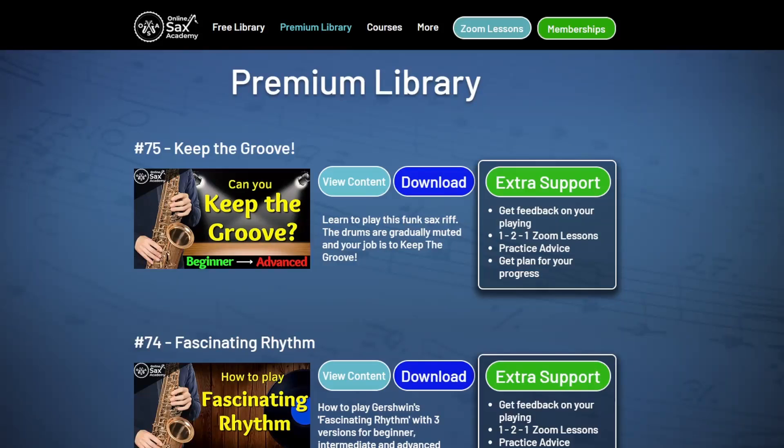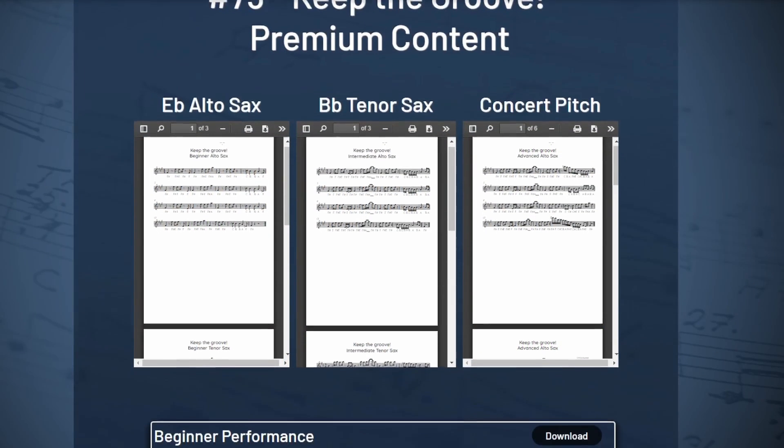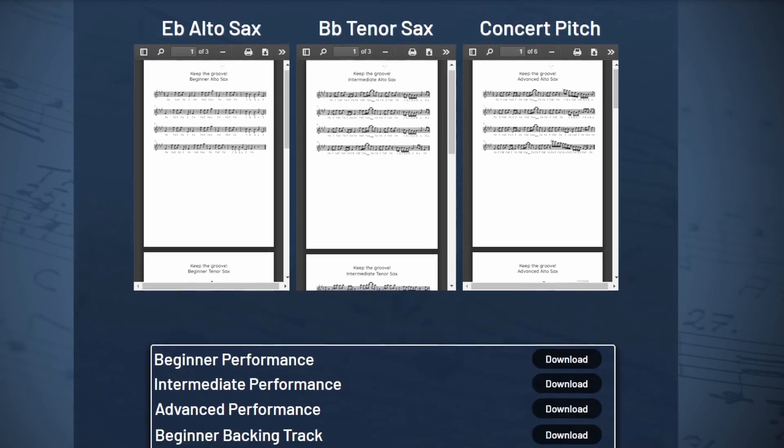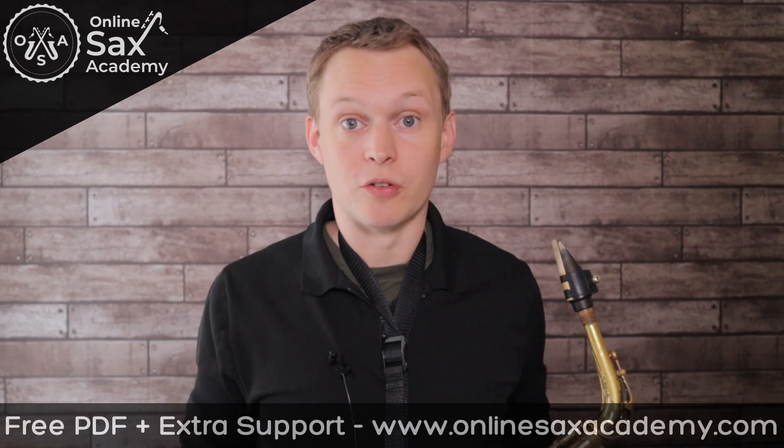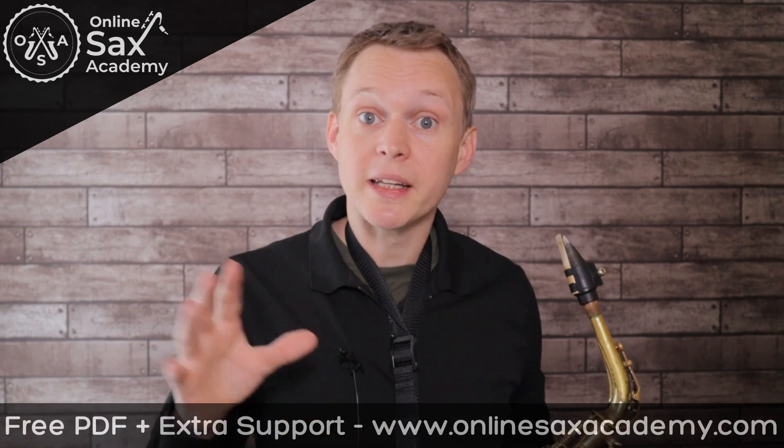Over in the Premium Library at Online Sax Academy, you can get the PDFs for the intermediate and advanced versions, along with the performance tracks, the muted saxophone performance, and there's also a version where it's just the drums and there's no saxophone at all, so you can try doing this completely all by yourself.